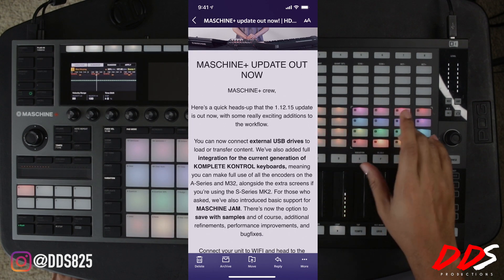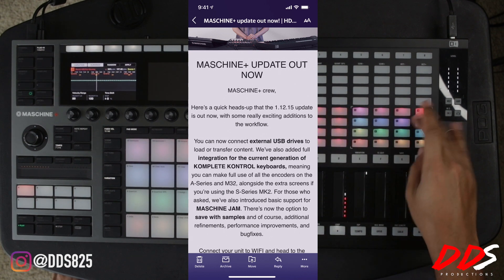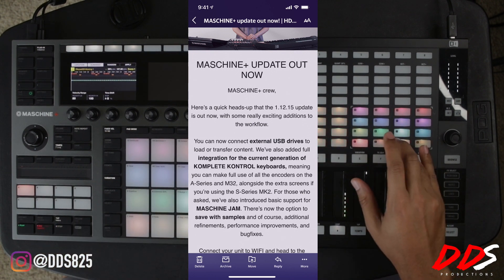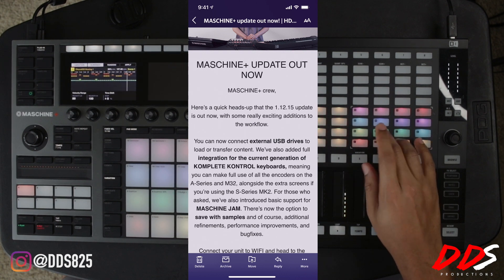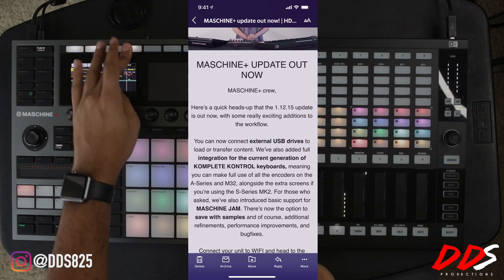Next, they've added full integration for the current generation of Komplete Kontrol keyboards. You can use all the current generation Komplete Kontrol keyboards in standalone mode with the Maschine Plus. There's no longer a need to have it going through your computer — previously it would just be a mini mode — but now you can use it seamlessly, and that's dope.